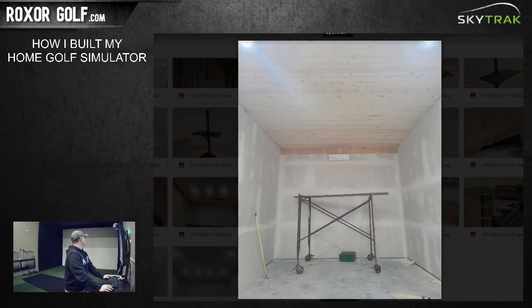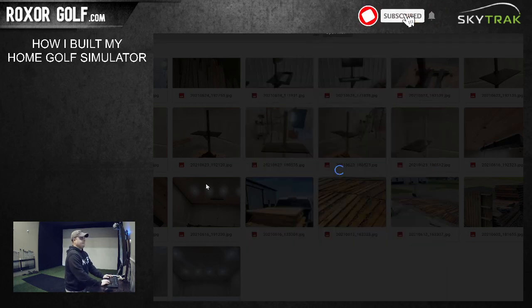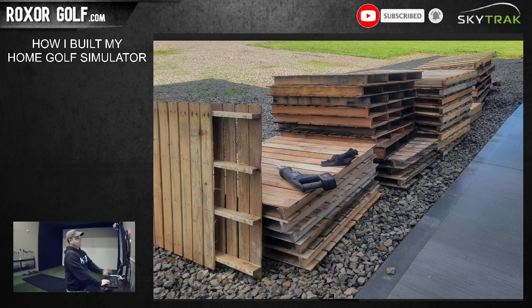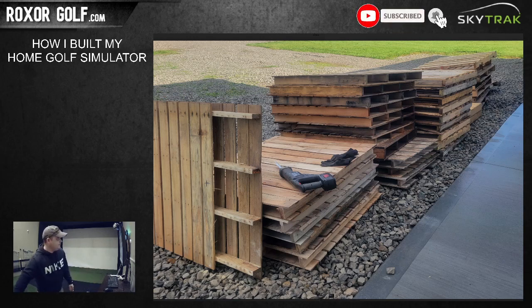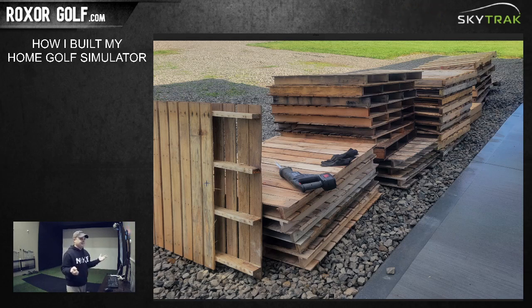Every piece of wood in here that's not the ceiling is literally made from pallets. The entire floor, the stand, and the bar are all pallet wood. I spent maybe $150 total - I had somebody deliver the pallets to me, so it was about $130 for the pallets and I paid him $20 to deliver them.